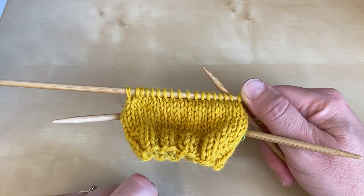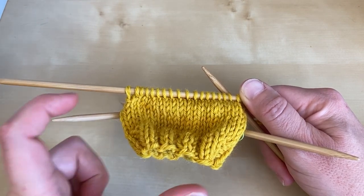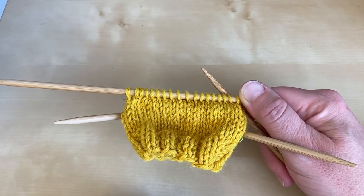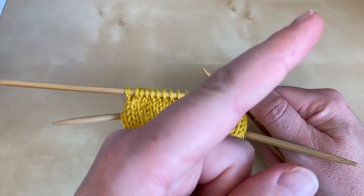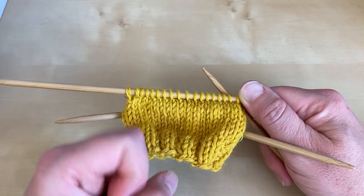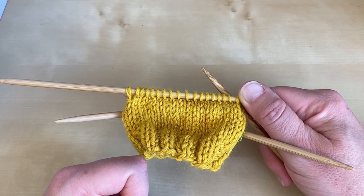There'll be a video link appear which will take you to part two, where I show you how to change from making your rows shorter, as we've done in this section, to making them longer. If you'd like to find out more about any of our books, do click the link up top. We do lots of techniques-based knitting pattern books and we've got a subscribe button down here so you don't miss any of our video tutorials. Thanks ever so much for watching.